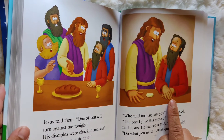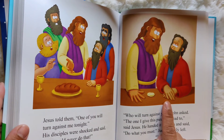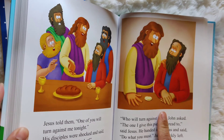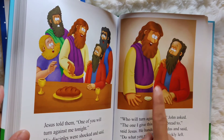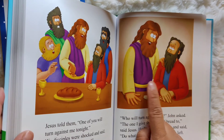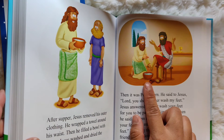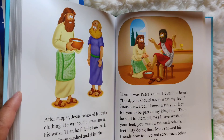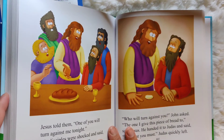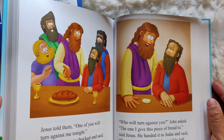Judas was one of Jesus' best friends because he was a disciple and was with them for three years. But Judas is also the one who betrayed Jesus and gave him up to the soldiers and the leaders who wanted to hurt him. And Jesus knew that about him. But even though he knew Judas wanted to hurt him, Jesus still washed his feet. And in the same way, Jesus says to love our enemies because he loved us. Is there somebody that you can love today and this week to show them God's love for them?